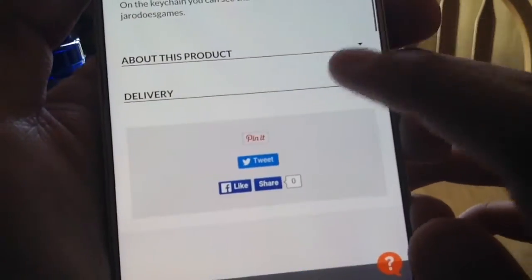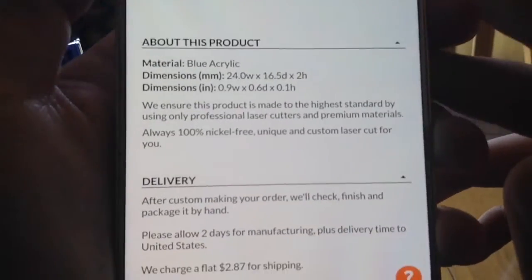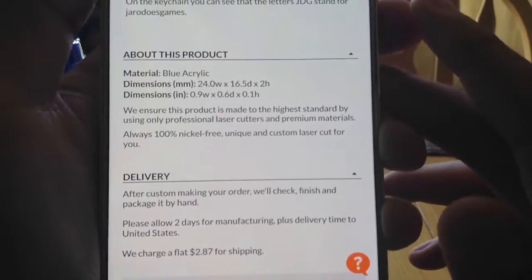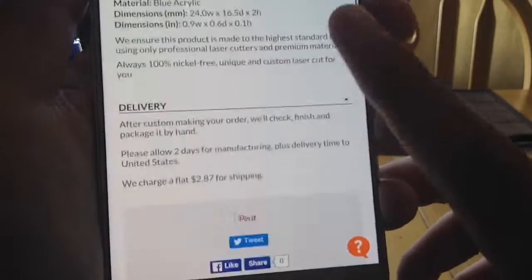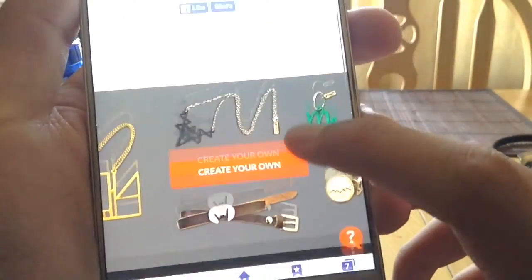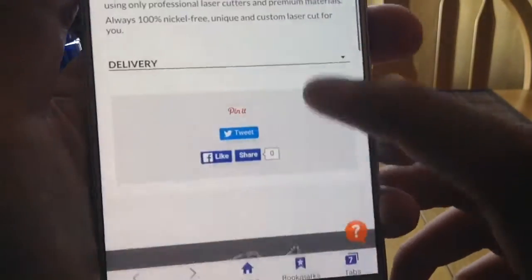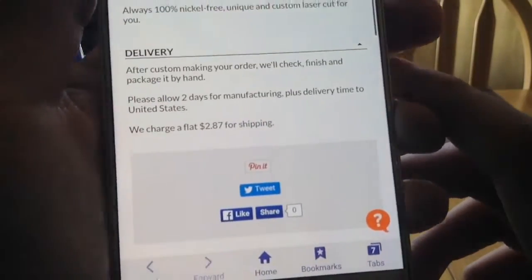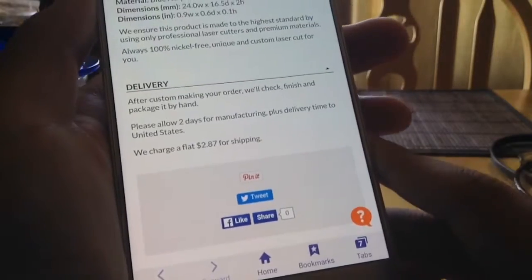Let me just open that back up. So here you go. You have to pay a shipping fee of $2.87. It's not much, it's only like a few bucks more. So like close to seven bucks, maybe eight.